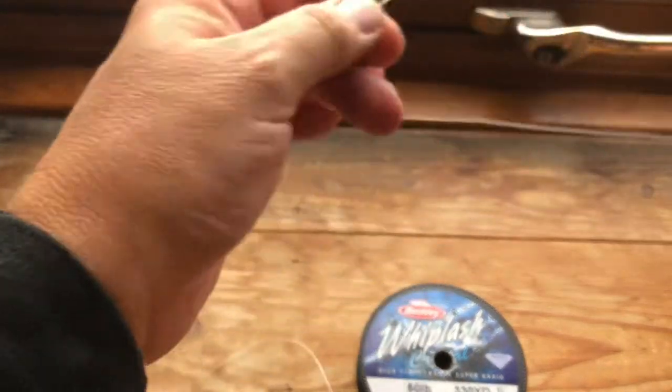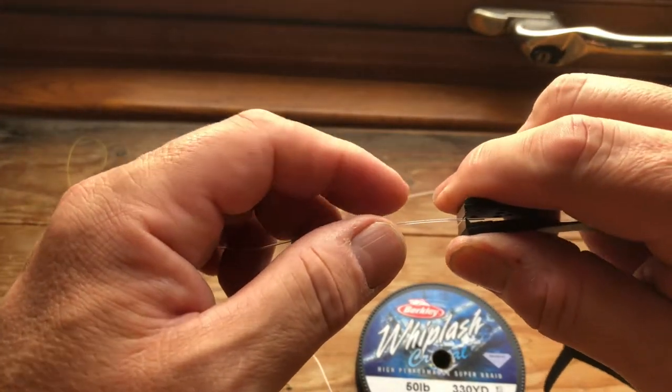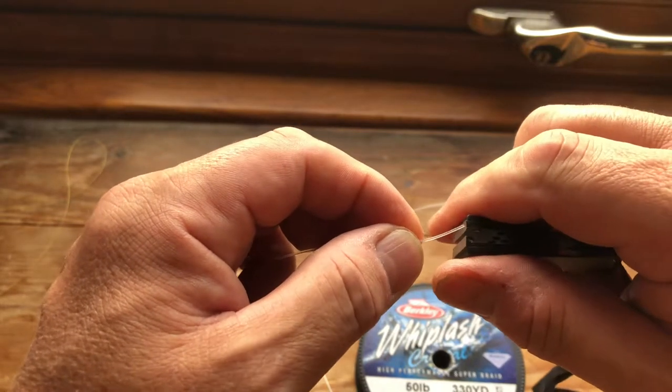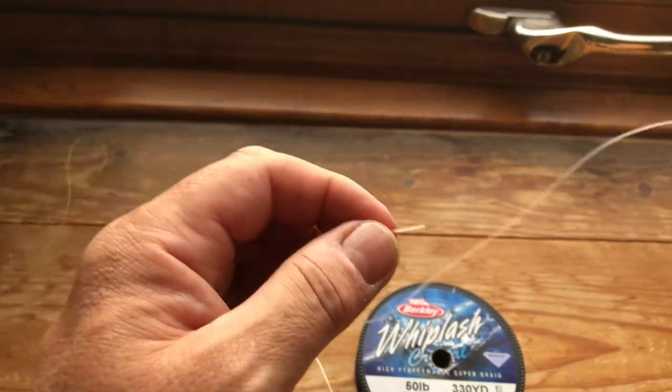And finally I've got some — this is 40 pound Amnesia mono. I expect this should be easy. Yep, nice and easy. Okay, we'll come back to those in a minute.